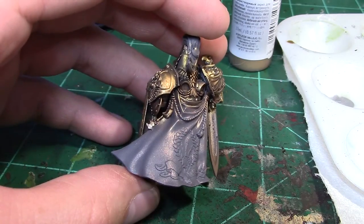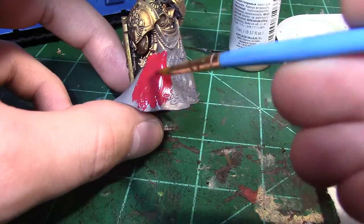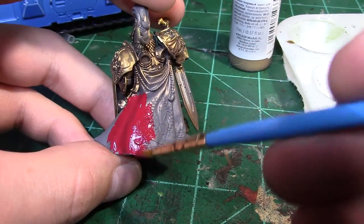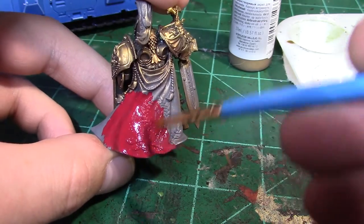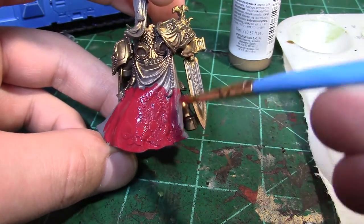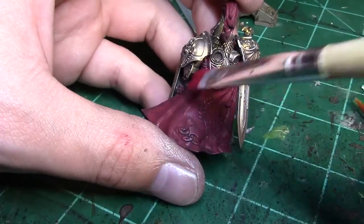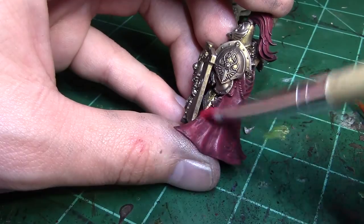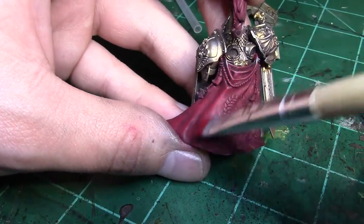Now that the gold is done on this model, it's time to work on the red areas. I like to base coat red with Citadel Corn Red, just a nice dark color. You may need two coats again to establish a nice strong base tone. After that red dried, I did give the red areas a black wash and then moved on to some highlighting.